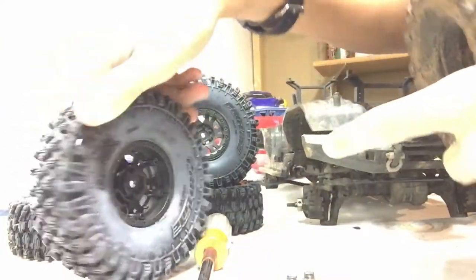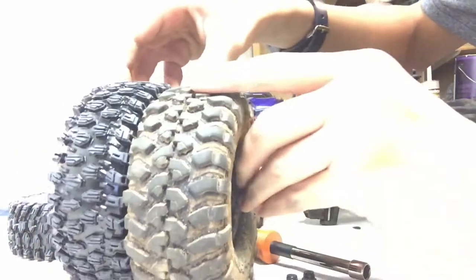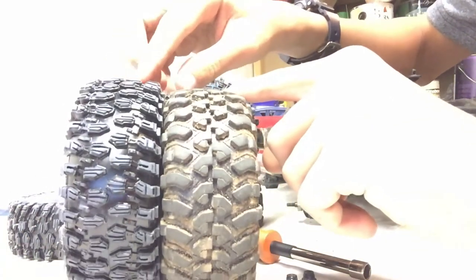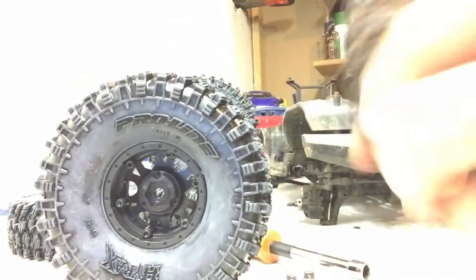So I got Crawling Hyraxes mounted on some Internal Impulse beadlocks. They're a little bit skinnier, but the Hyrax is a little bit taller. I also wanted the internal beadlocks just because then they're watertight — you can go through puddles and stuff like that. But these have holes in them, so there's water in them right now.